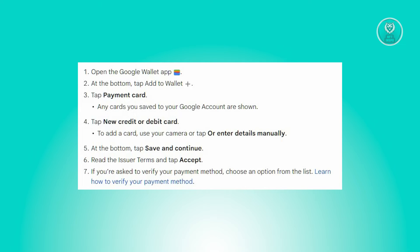Now after entering the card details, tap on Save and Continue. Take a moment to read the issuer terms, and then proceed to tap Accept.